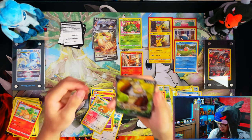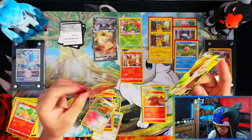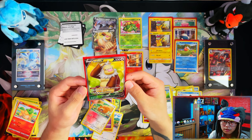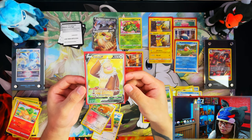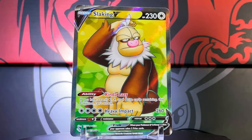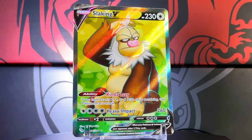This was the Snorlax tin, and yes — I just pulled one for the master set: the full art Slaking V! I completely forgot about this card until I just pulled it. Oh my days, yes! This opening is successful — we've pulled one for the master set and it's a full art!